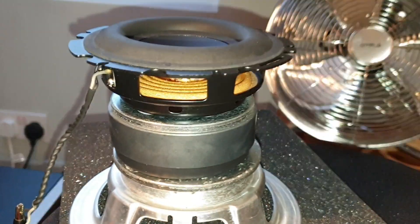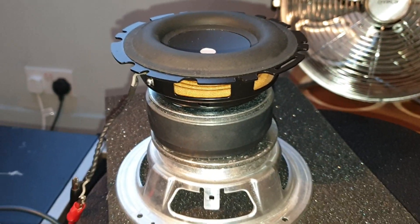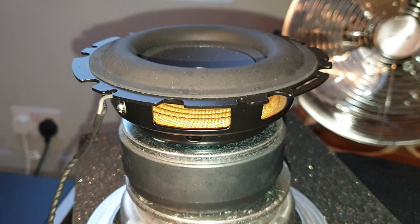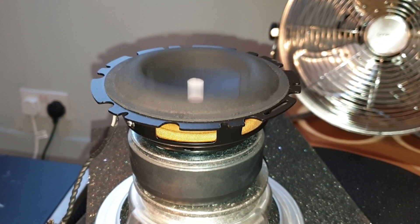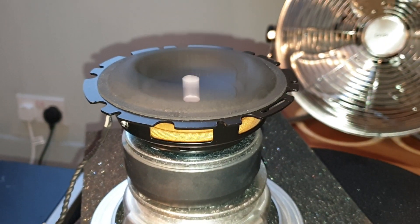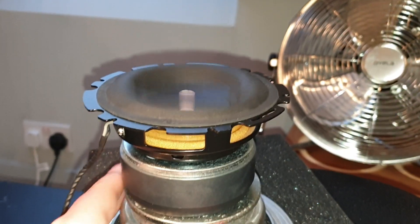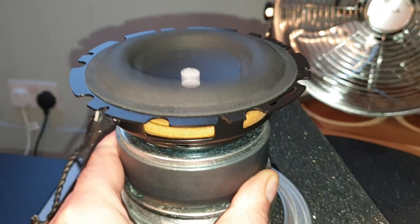I'm going to be playing a track called Candy by Henny G to show off the excursion of this little 4-inch woofer. Note that a lot of these noises are coming from the way the woofer's kind of being held — the driver itself is actually pretty quiet.